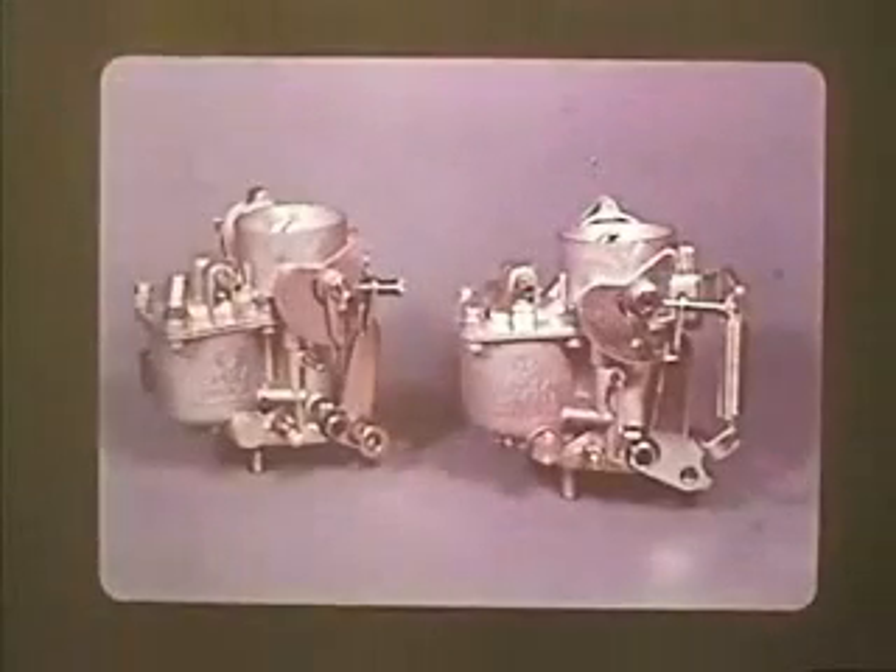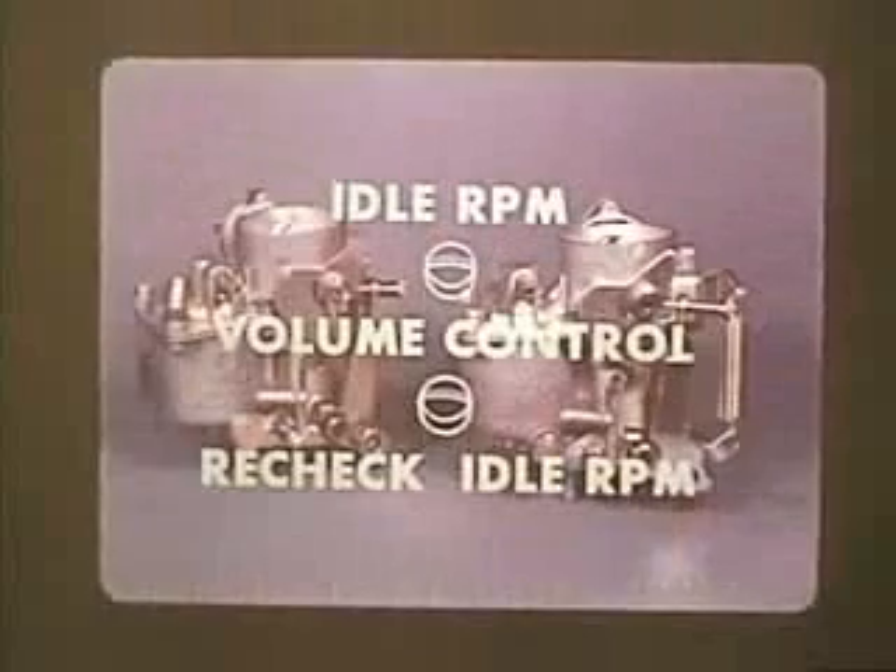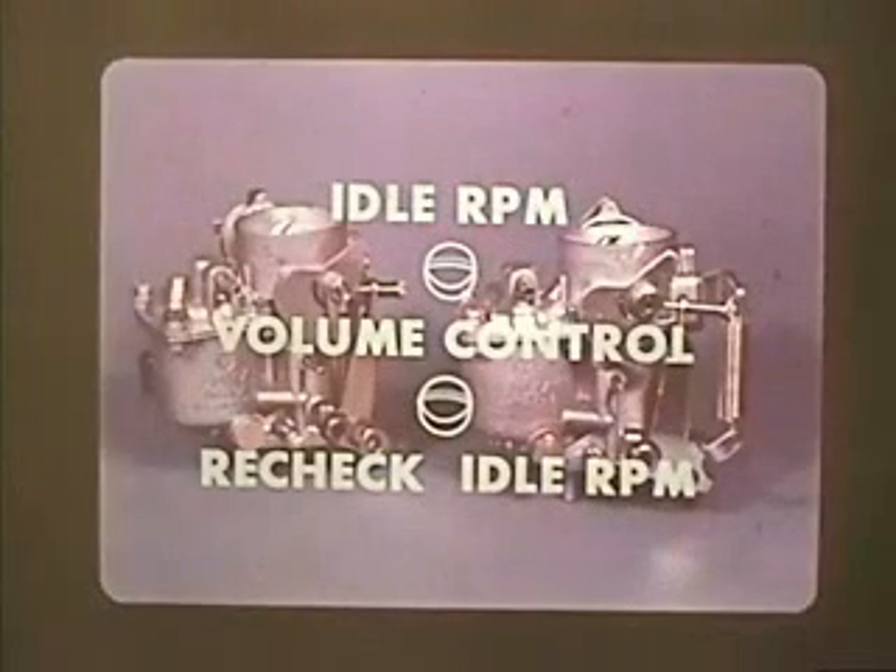We've been talking generally about the 28 PICT and the 30 PICT carburetors. Although they are different models, they do have the same adjusting sequence: first the idle RPM, then the volume control screw, and finally check the idle RPM again.